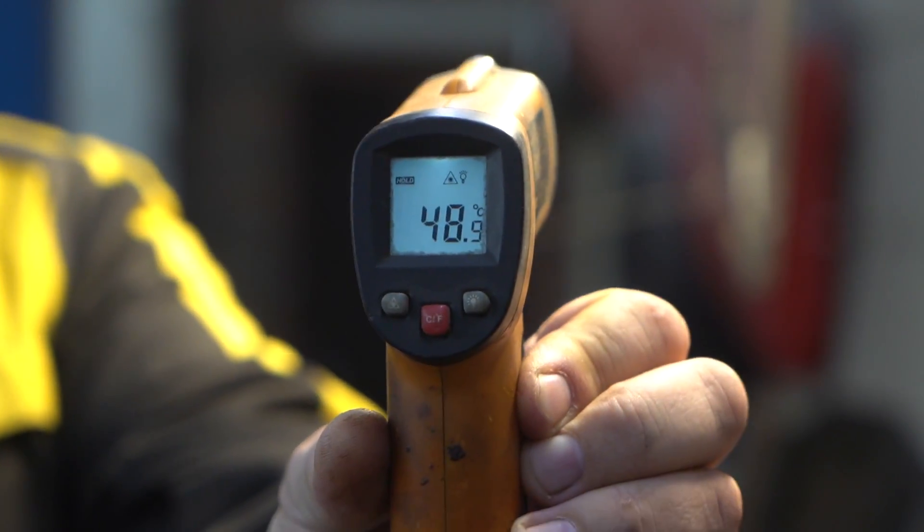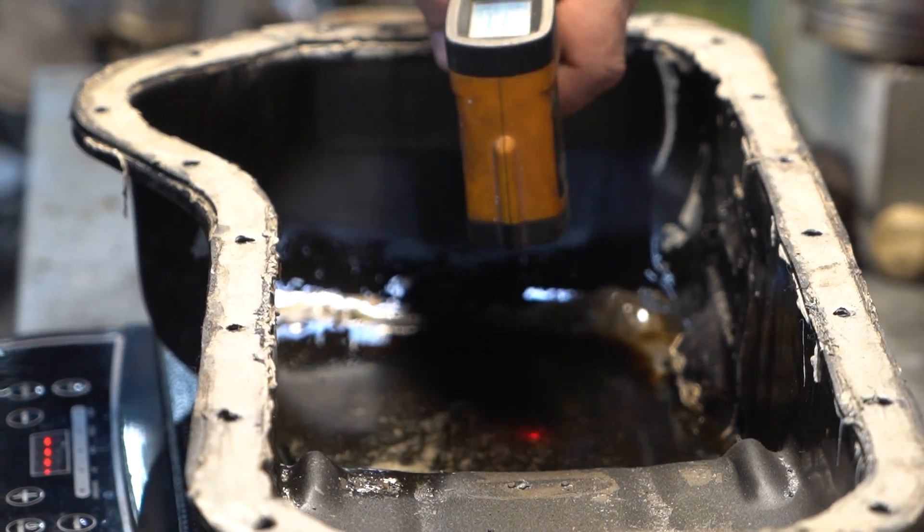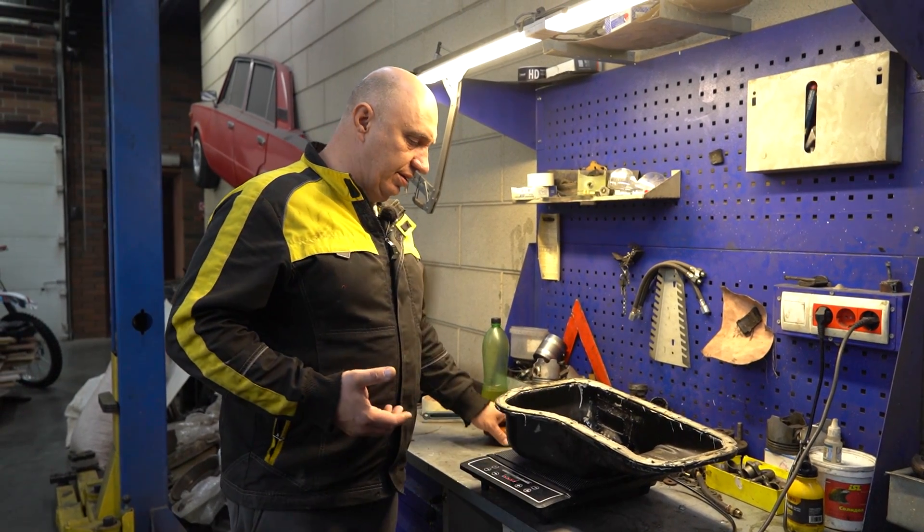The temperature jumped to 48 degrees and it only took a few seconds. This is just dangerous — very dangerous. That's not good for the oil because it's gonna burn, be losing its properties.